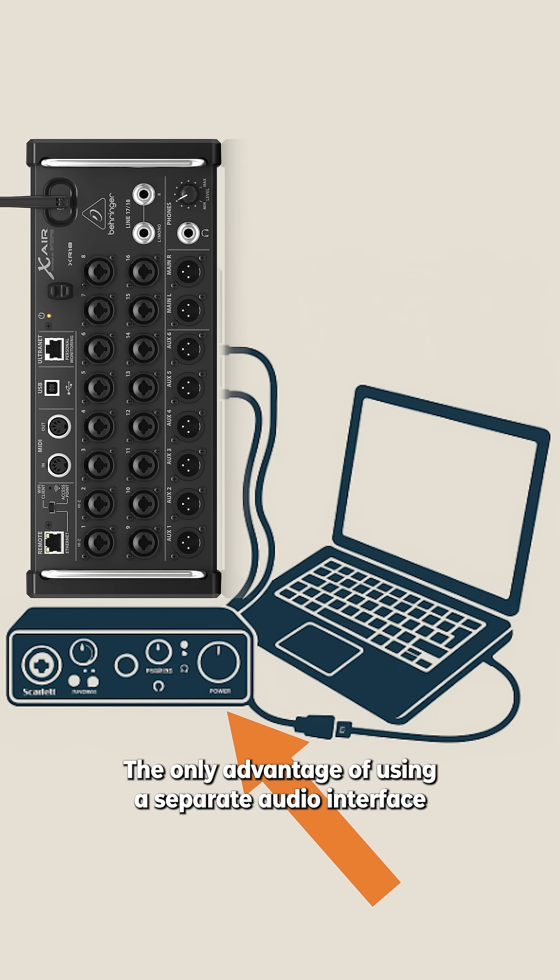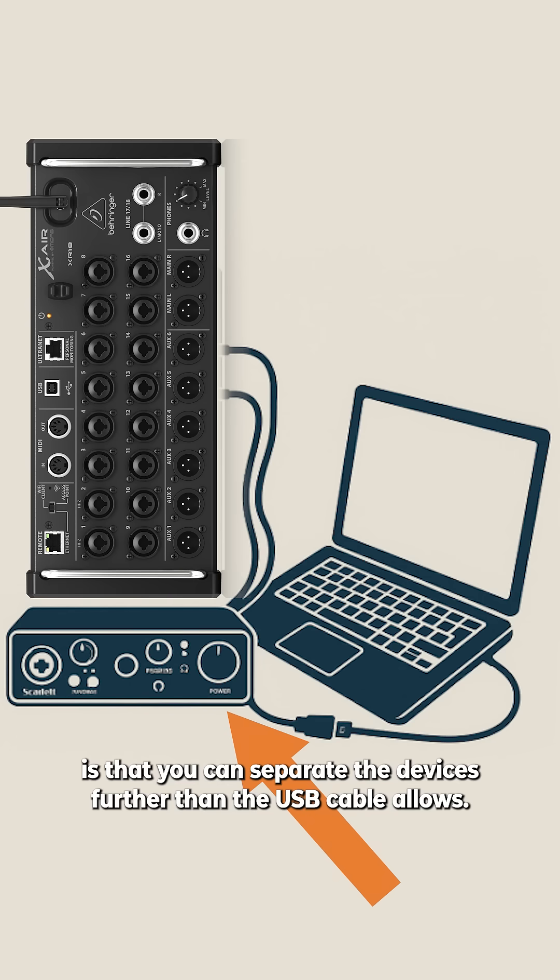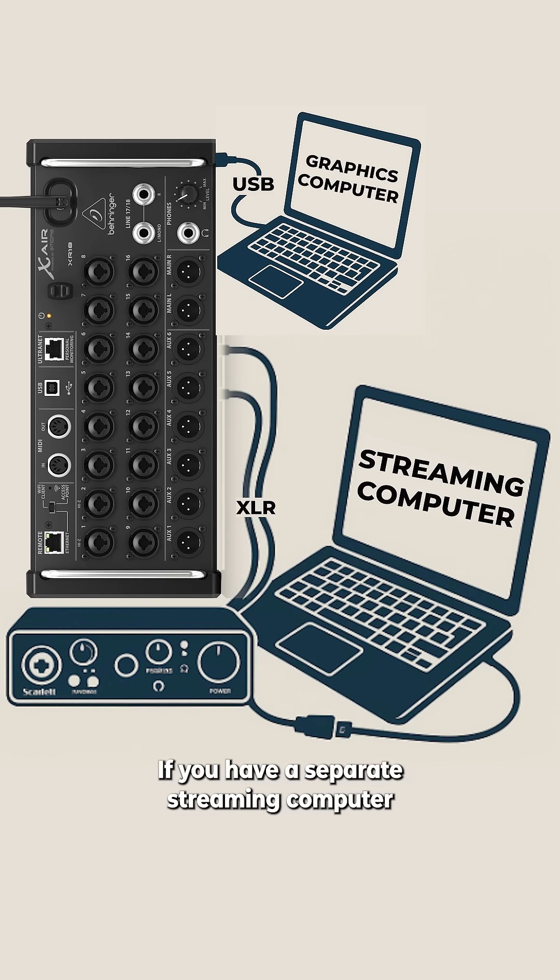The only advantage of using a separate audio interface such as the Scarlett 2i2 is that you can separate the devices further than the USB cable allows. If you have a separate streaming computer from the main ProPresenter computer, which is already using the USB interface, then you're going to want to send XLR from the XR18 to an audio interface to get audio into the streaming computer.